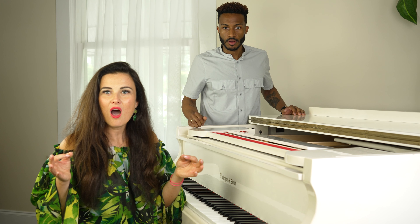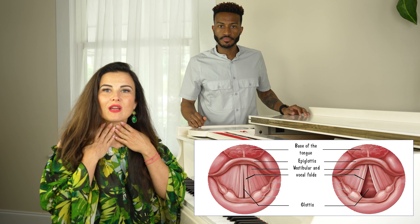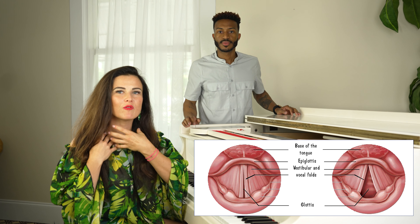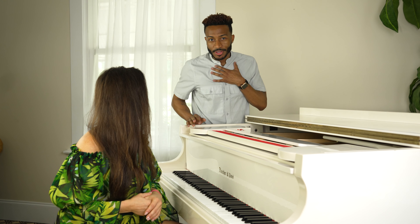Here's how you do a glottal attack at home. Just go like this: 'uh, uh, uh, uh.' You're going to feel a movement right here — it raises up and down, almost like a pulse moving forward and back in your throat. Put your hands here and feel it: 'uh, uh, uh, uh.' For a guy, Jeremy: 'uh, uh, uh, uh.'